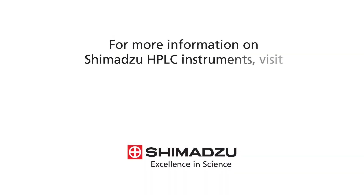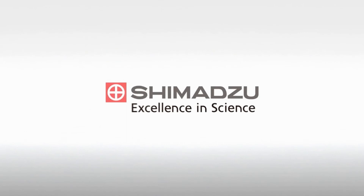For more information on Shimadzu HPLC instruments, visit www.ssi.shimadzu.com. Excellence in Science. Shimadzu.